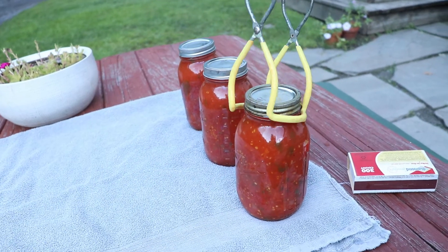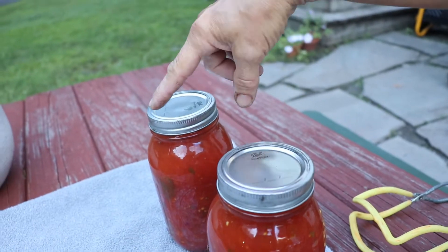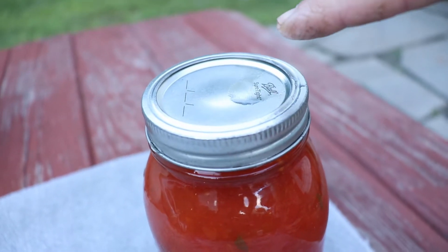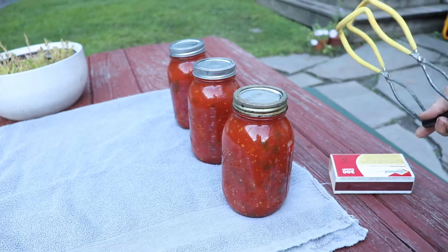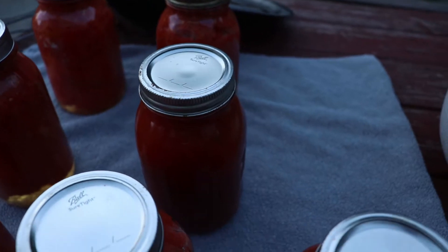I'm going to wait for it to seal. You can see if you look at the lid, there's an impression around it, and that circle right there in the center will seal in after a while. You'll hear it pop sometimes. After I store them, I actually have shelves in my basement — it's a cool, pretty dry basement — and it's really nice in the winter time if you want something quick to eat. You say, let's have some pasta or calzones and get some sauce out.